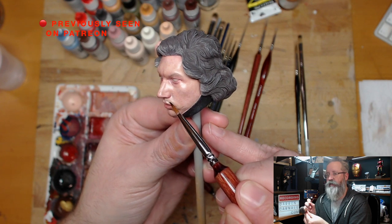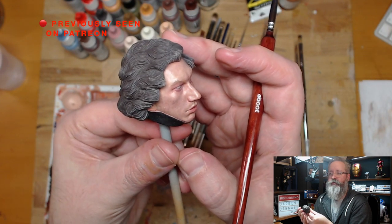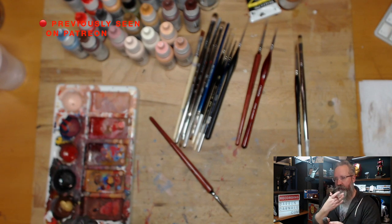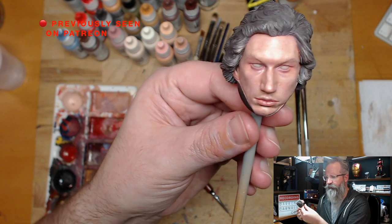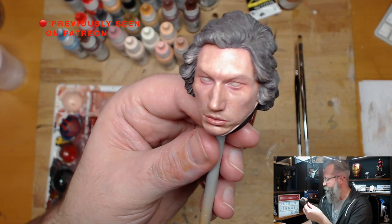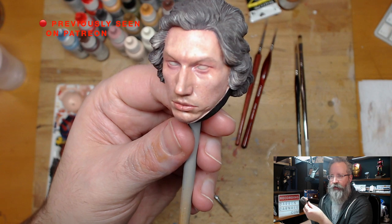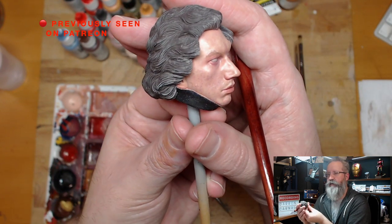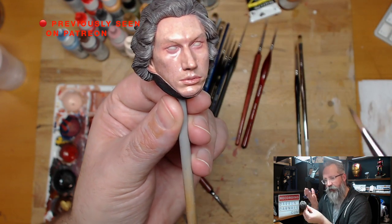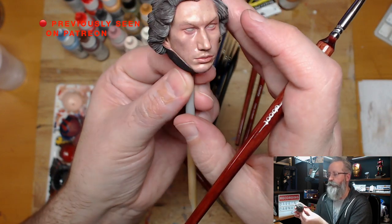Adding even just that mustache bit of shading is good because — you look at pictures of Adam Driver — he's got a very particular shape of mustache and beard stubble. Even though Kylo Ren is clean-shaven, you can still see the shape. So I'm going to get that on there, and if I think it's too dark — which it probably will be — I want it there to act as under-shading, and then I'll just go in with a wash of skin color to set it back a little bit into the skin.